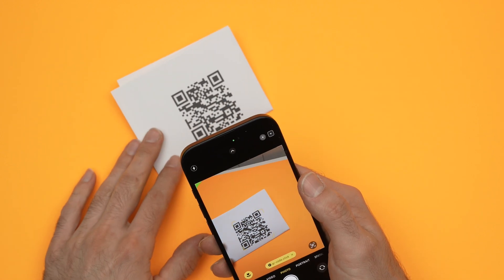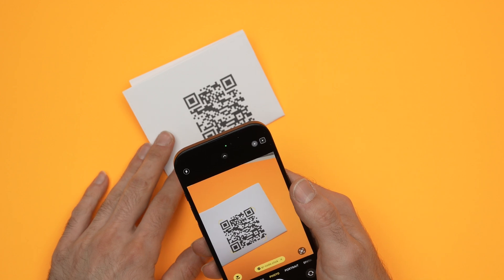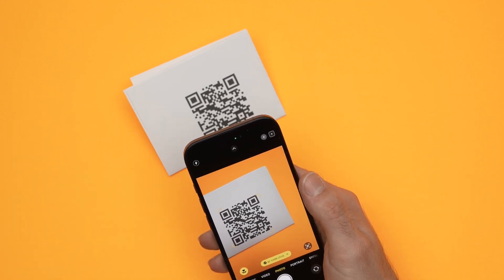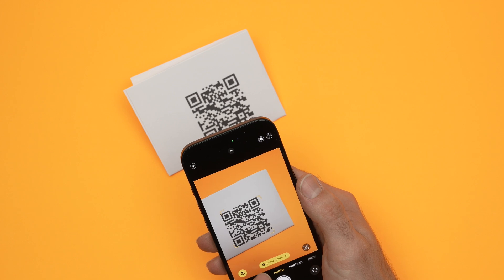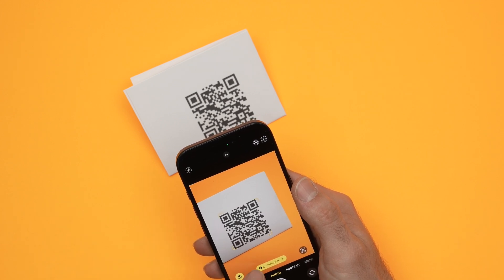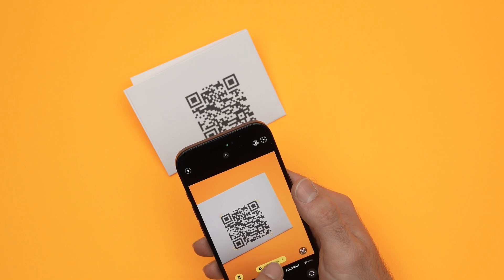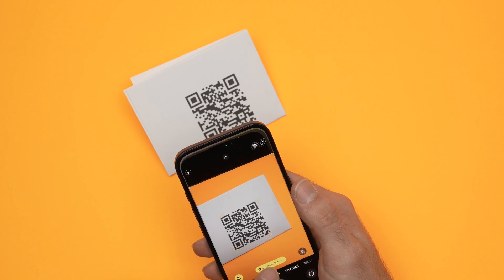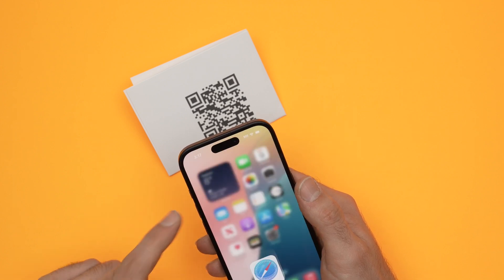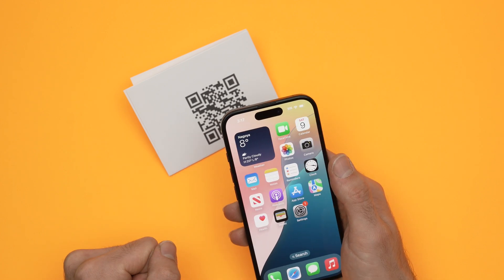Simply point it to a QR code. But this time it will not bring you to the website or whatever content automatically — you'll have to click so it does it. You'll see it has recognized the QR code, and there will be a yellow banner showing the website or whatever it links to. Click on it and it will bring you there.